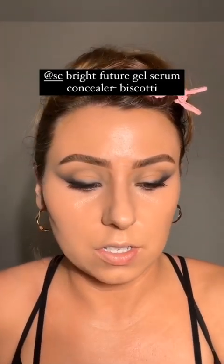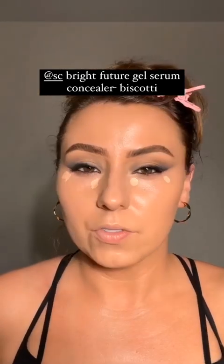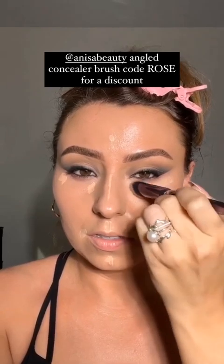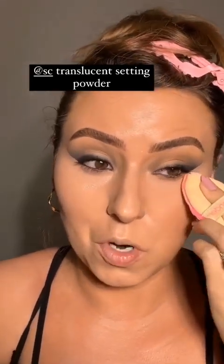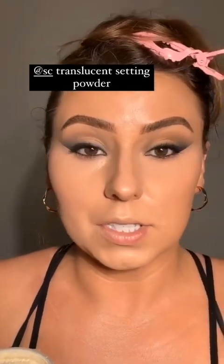A touch of peach corrector really balances that out. I'm grabbing the Sephora Collection gel concealer and using just a little bit — I don't need a lot of concealer today because of the corrector. I'm working it in with my Nisa Beauty angled concealer brush. We're also trying out a new powder — it's affordable, from Sephora Collection, and it's not pink. Kylie's under-eye doesn't look pink either, so that works.